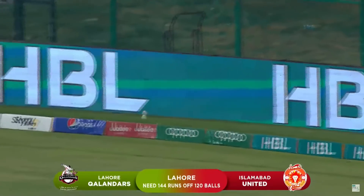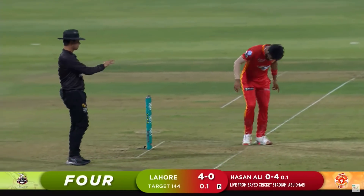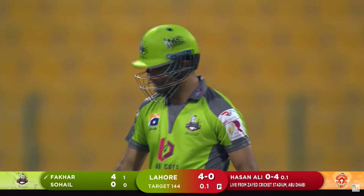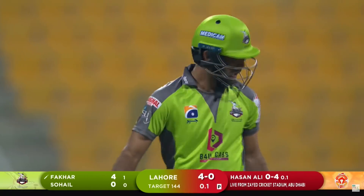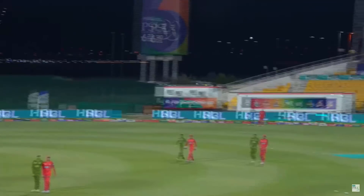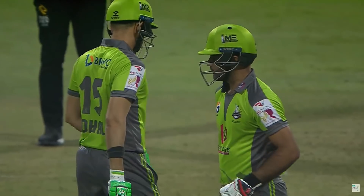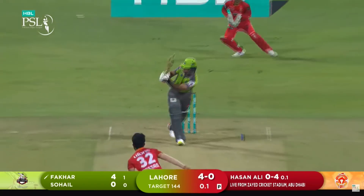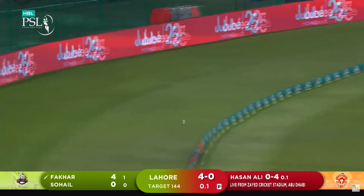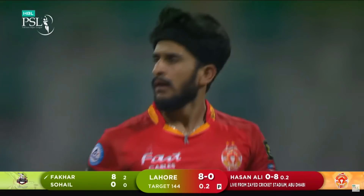Gets off to a cracking start — a little bit of width sliced over point for four. There's nothing better than opening off the mark with a boundary. He just opens the blade on it, he loves it out there. Good start for Lahore Qalandars, and you look at matchups — neatly done, what a good shot that is.